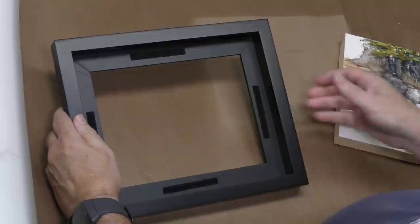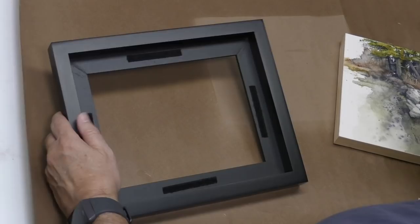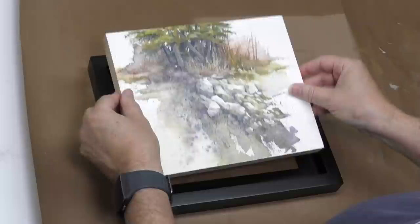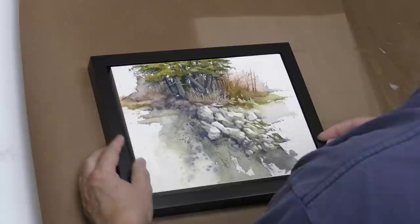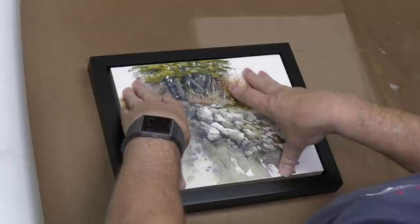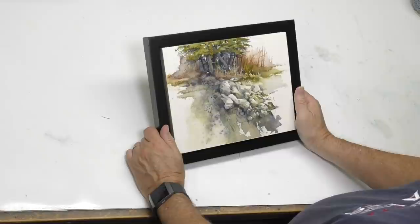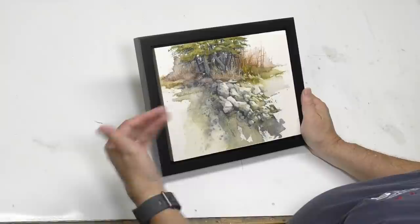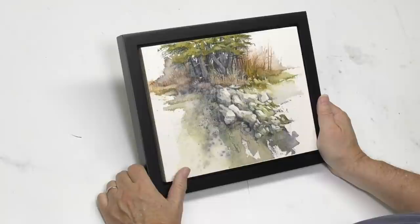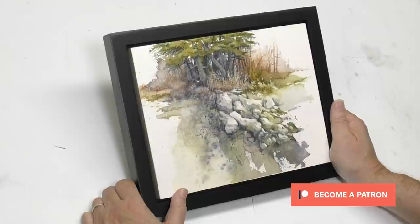I'm going to use a float frame — these are specifically designed for gallery cradles like this. This one mounts with velcro; some others come with holes and mount with screws from the back. I've already applied the velcro to the back, and you just space these by eyeball and drop them in. I really like that — I'm going to be doing more pieces like this. Thank you for watching. If you have any questions or your own processes for mounting, sealing, and preserving watercolors, put them in the comments. Thank you to all patrons for sponsoring this channel.